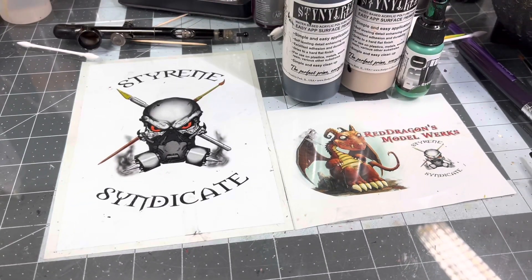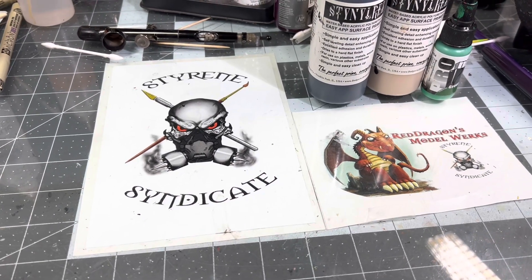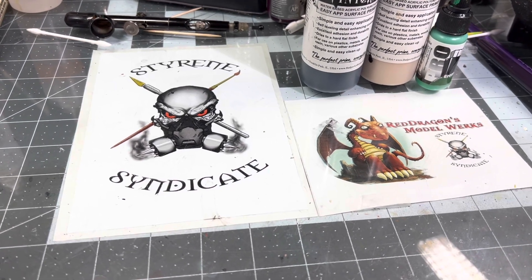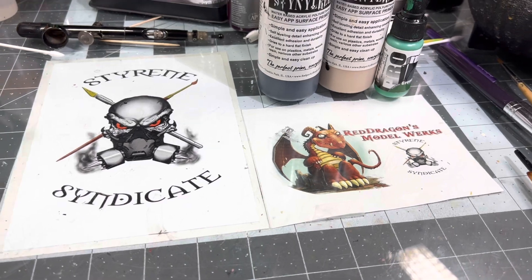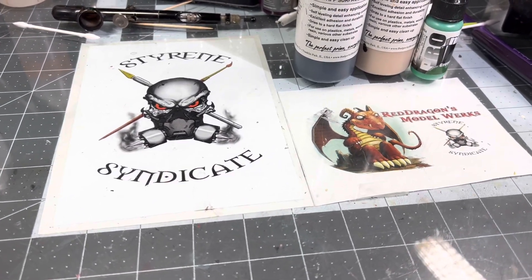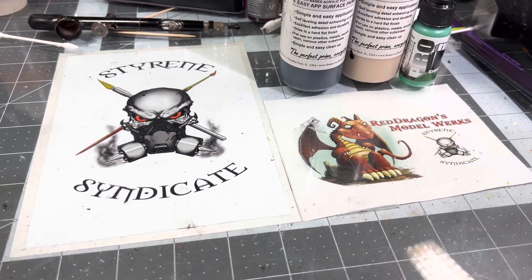Hey everybody, it's Gilbert here. Welcome to Red Dragon Model Works. This Saturday, 3 p.m. Central Standard Time, we're going to be doing another bust. The Way of the Dragon, chilling with the Smaug. And the boys and I are going to be doing another bust. We're going to be doing it live so you guys can all see our process.